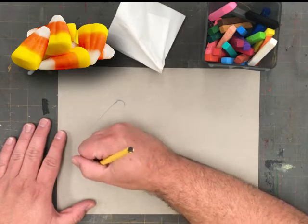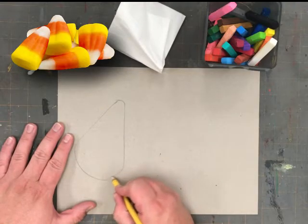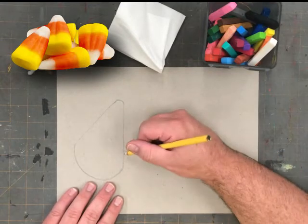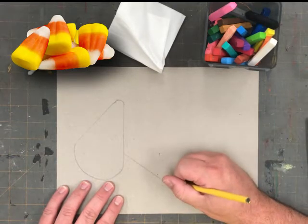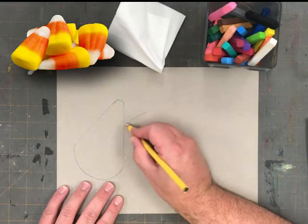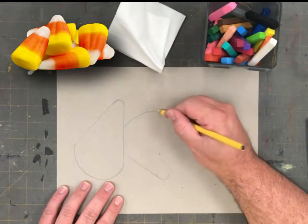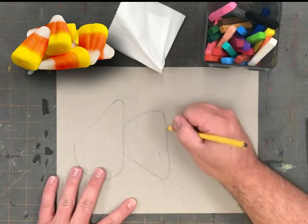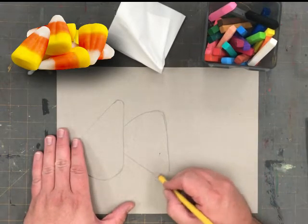I'm going to be creating three large candy corns on my paper. To show space and depth, I will be using overlapping. By doing this, I will make my picture more interesting. As I draw my second shape, you'll see that when it comes in contact with the first shape that I've drawn, I make my pencil stop. And this shape now appears to be behind the first shape.